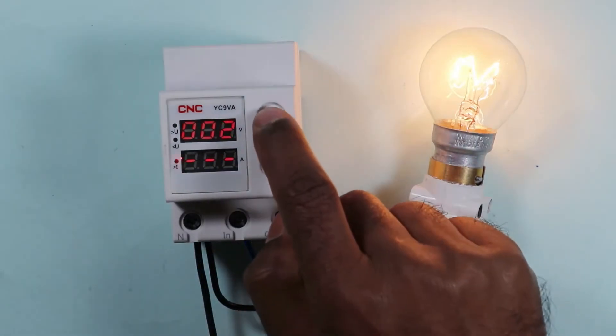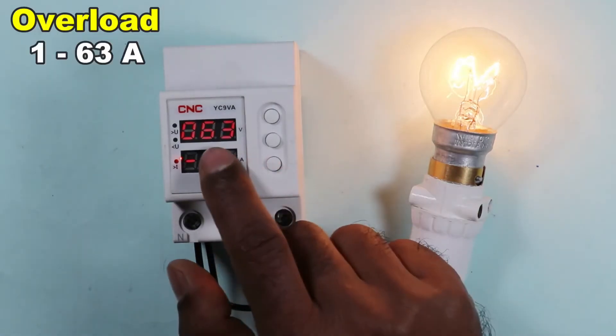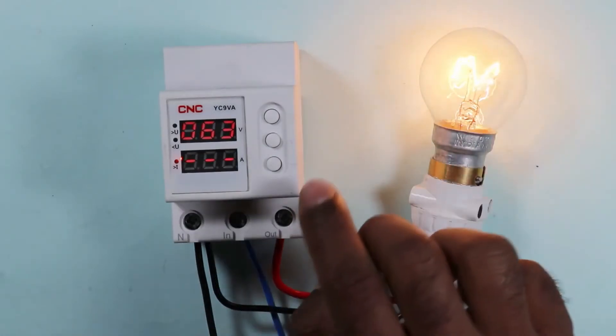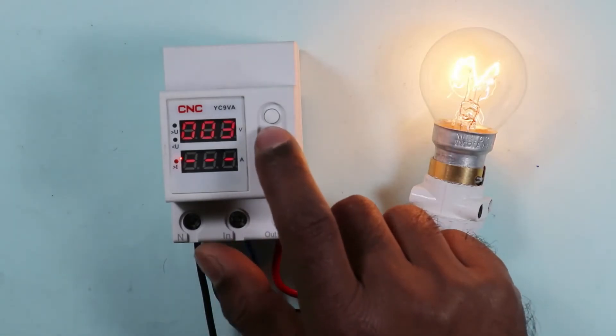Pressing this button again allows you to program the over current. The over current can be programmed from 1 ampere to 63 amperes. If you don't want over current protection, you can turn it off. I am setting this device to 10 amperes.